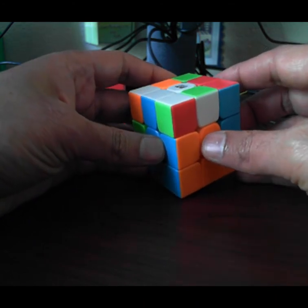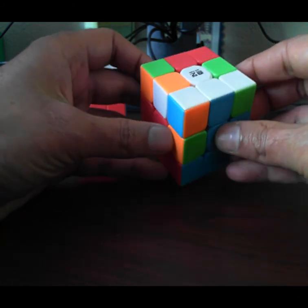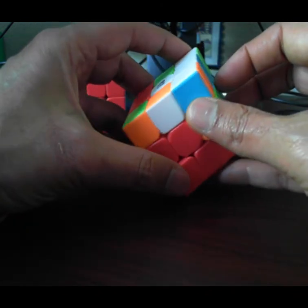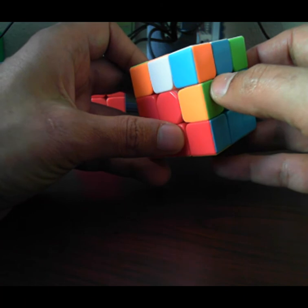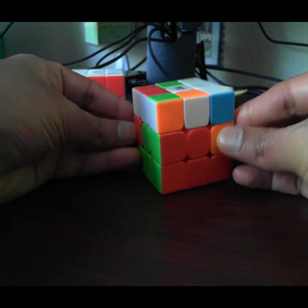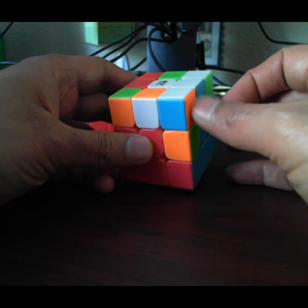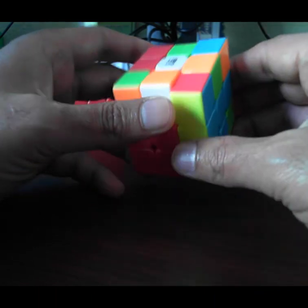You can stop here for this step and go to the next one, but make sure you work on all of these pieces first. For those who want to see another one, keep watching. All four candidates have white as one of the colors — that's a problem. This orange-green is stuck here and red-blue is stuck here; I want these to be swapped. What you need to do in this situation is just go ahead and do the algorithm anyway and this piece will come out.